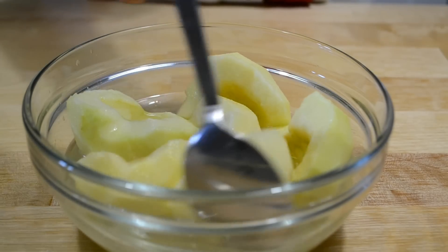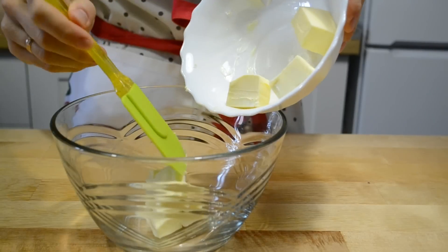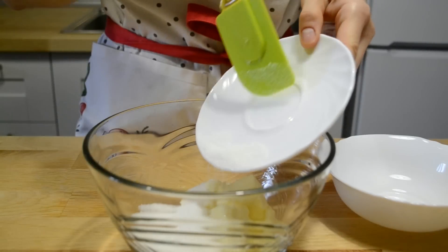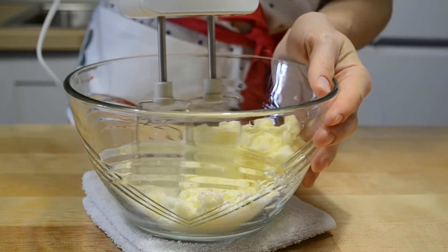Периодически их нужно перемешивать. В миску для взбивания перекладываю сливочное масло комнатной температуры. Добавляю сахар и ванильный сахар.